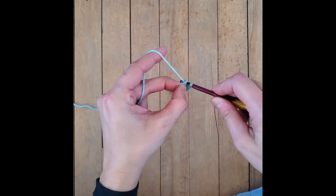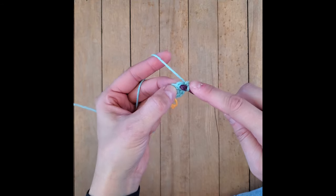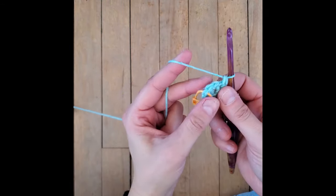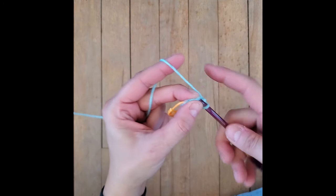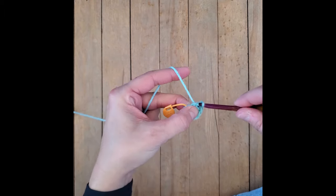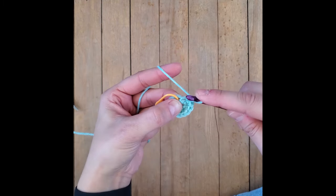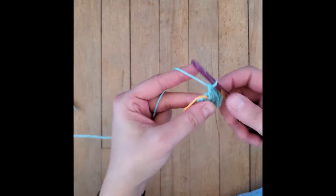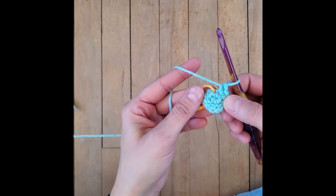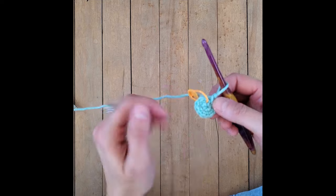Next stitch - this is your third stitch - you're going to add two single crochets: one, two. Fourth stitch, two single crochets: one, two. Stitch five, two single crochets: one, two. Stitch six, last one, two single crochets: one, two. You've ended up with 12. Do you remember that little piece of extra hanging yarn? If I just pull it, it completely closes up that center hole. That's why I do it - I don't like a hole in the top of my octopus's head.